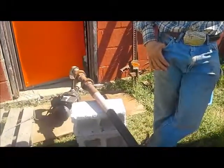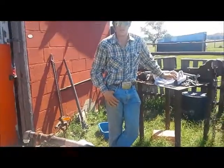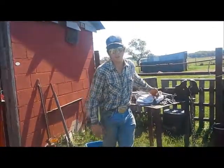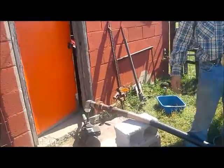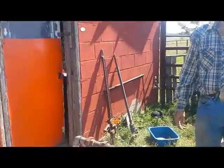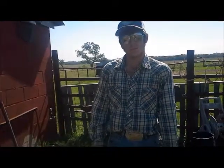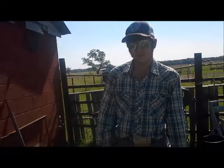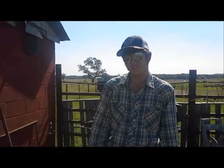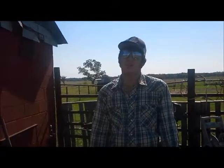Oh boy, do I have a mess! So this is the old well house, and one of the things in here is an old hand-dug, stone-walled well. It's not hooked up to our house though — we plan to, it's just gonna cost some money. So we have this old little pump and we have this set up to pipe the water from the old well.